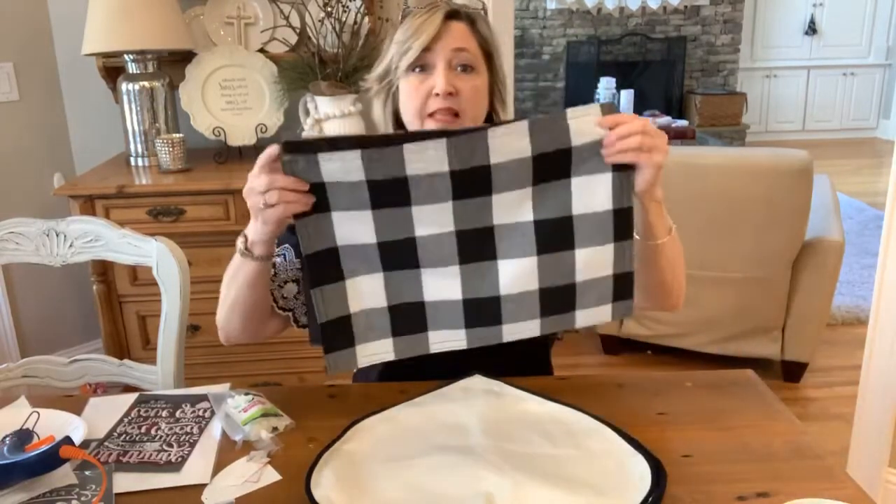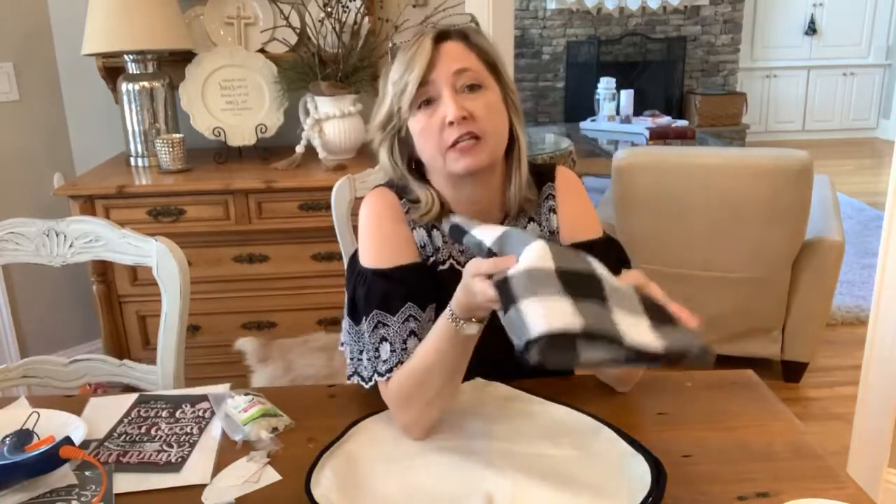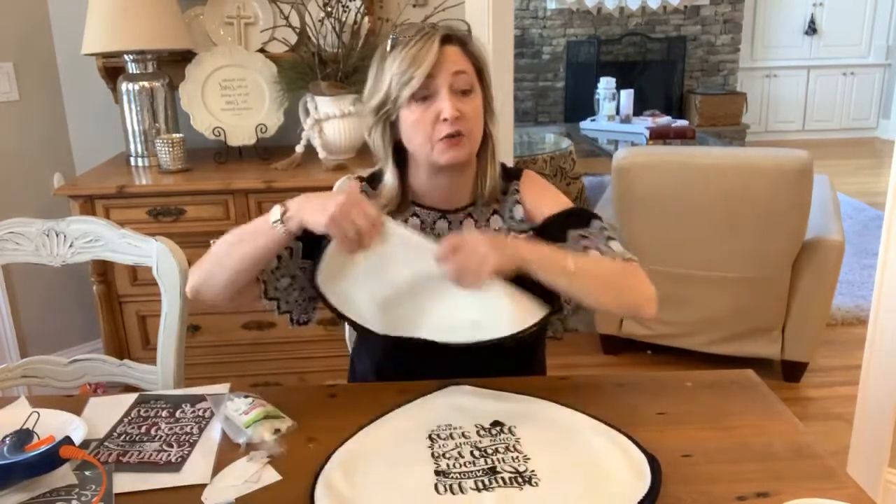Today I'm going to show you how to make this into a pillow for Valentine's Day — or really it's going to be pretty generic. I like to do things that have a little hint of the holiday but don't scream Valentine's Day, so you probably won't see bright pink and bright red. You could also use placemats like these from Hobby Lobby — look around your house and see what you have.